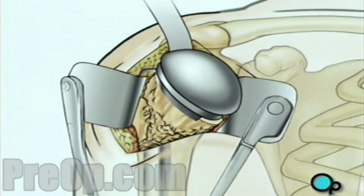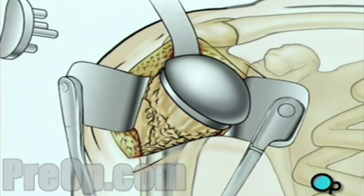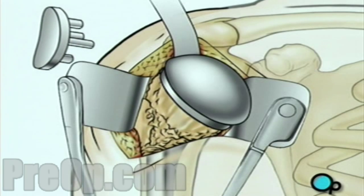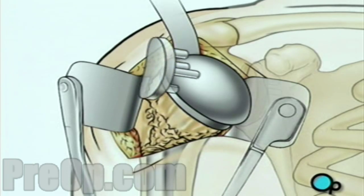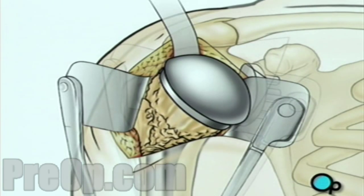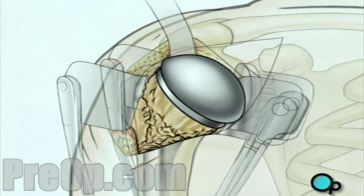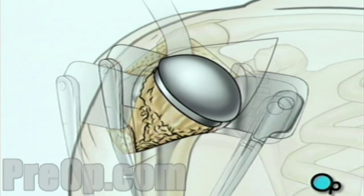Next, your doctor will smooth the inner surface of the shoulder socket. Once the socket has been thoroughly cleaned, the artificial lining will be secured in place. The artificial ball joint is turned inward and fit into the socket, and the team carefully checks to make sure it fits and allows the full range of normal motion.